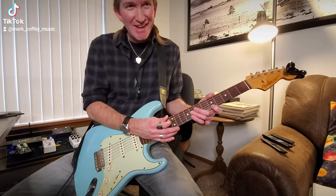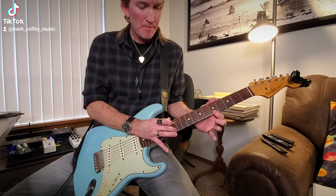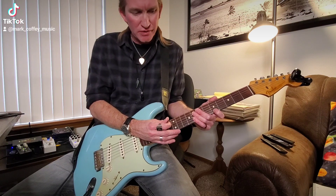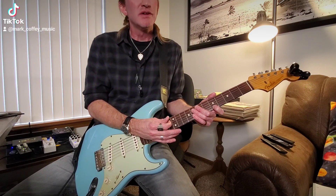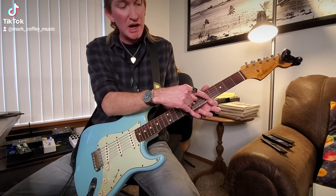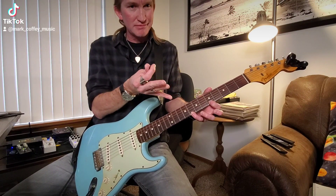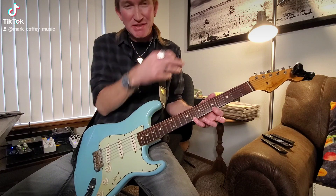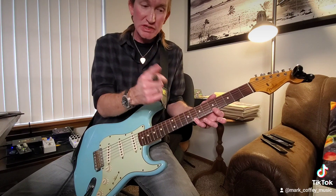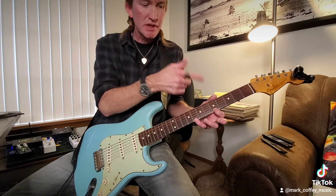You can do that a whole bunch of times in a row — those three notes: 12, 5, 8, over and over. The other pattern is basically the reverse: line up your index on fret 5 and pinky on fret 8, but you still tap 12, then release to the pinky at fret 8, then pull off to the index at fret 5.